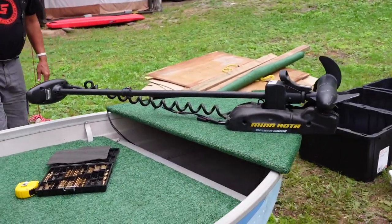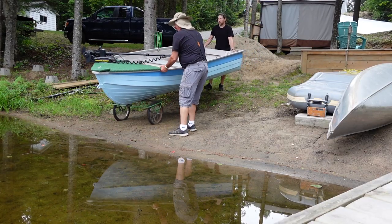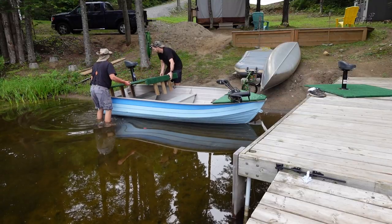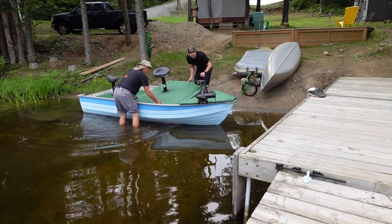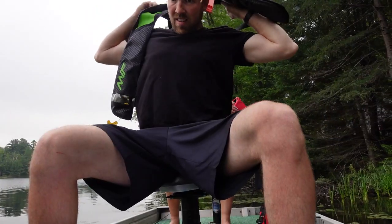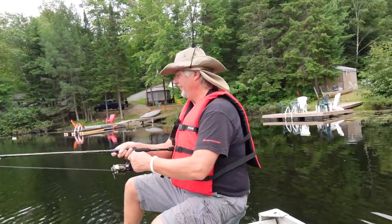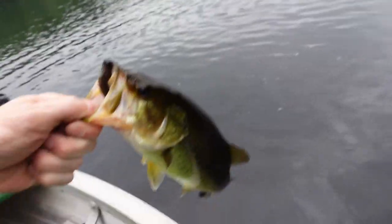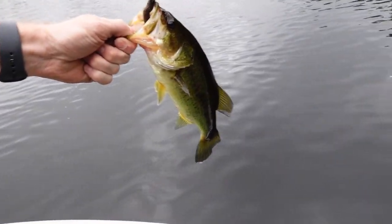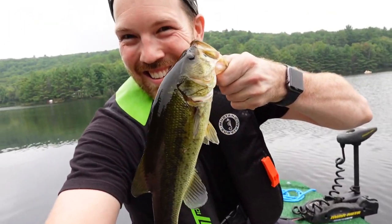Perfect line — trolling motor is installed, seats are installed. We'll carry it down to the water and put it in. Paul's got one — first fish in the boat! The first fish on the fishing boat. It's as easy as that: a couple of pieces of plywood and some fresh paint, and it'll catch you some nice fish.